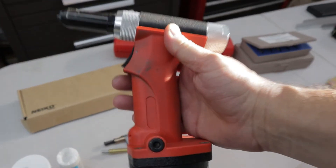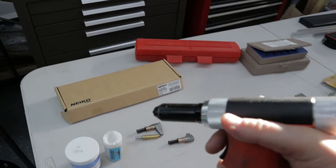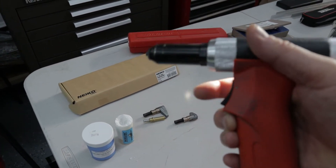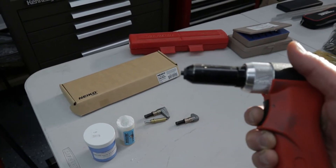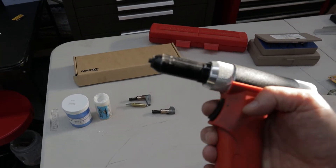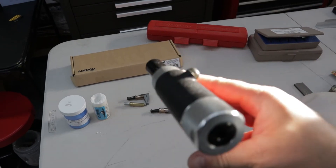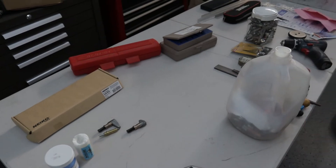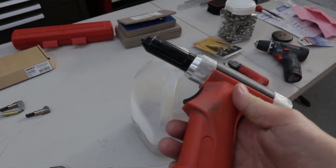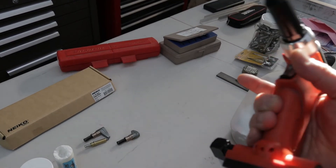Speaking of a rivet gun, this one's really nice. It doesn't have the big trigger coming off of it — it has a nice little trigger and it's real easy to use. Make sure you don't have your finger on it, get your gun set, and then press it — it's just a real nice smooth press. I got the idea for this riveter from Jeff and Adam Build a Zenith, a YouTube father and son team building a Zenith 750 Cruiser. They had a tool segment and really recommended this riveter. It's from Amazon and it rivets just fine.